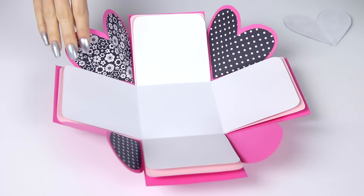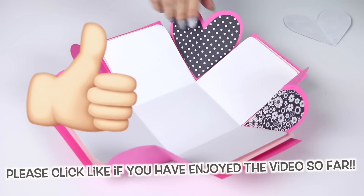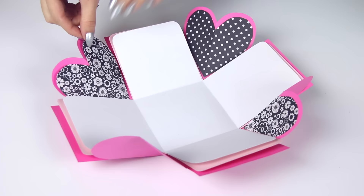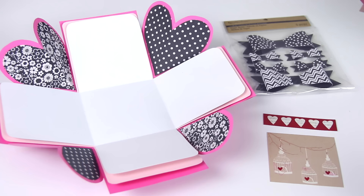Here you can see I used different patterns of scrapbook paper to create smaller heart shapes, and I taped those to the middle of the corner hearts. This is definitely optional, but if you do it, make sure that the heart is smaller all the way around, and also that the center line lines up with the fold.